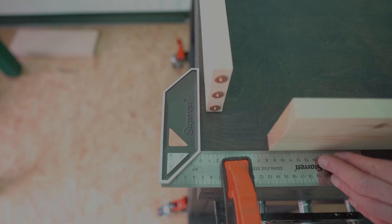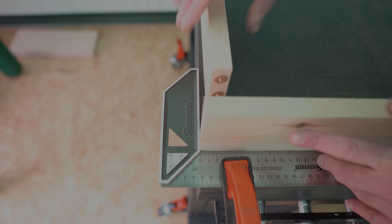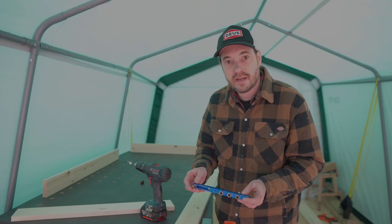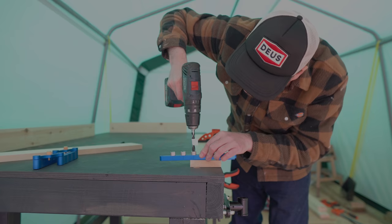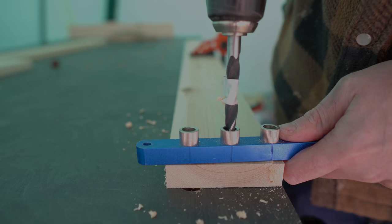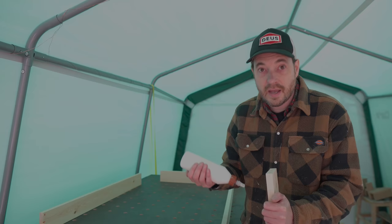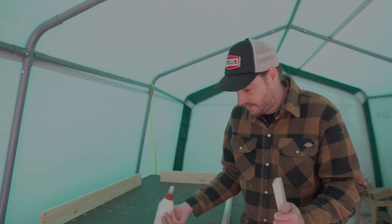I just need to drill some slightly shallower ones into that. I've taken the dowel jig apart so I can use it as a drill guide, and I just need to drill some shorter holes. I couldn't find my drill stop so I just put a bit of tape around the bit to mark out how deep I needed to drill. I can now get the glue applied, dowels tapped in, and everything clamped up.